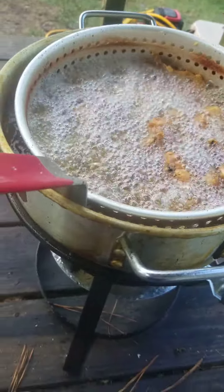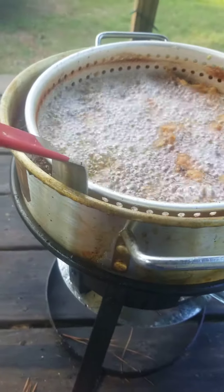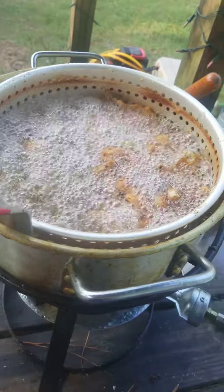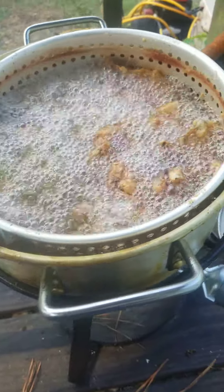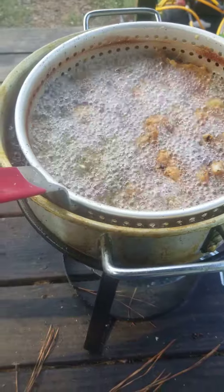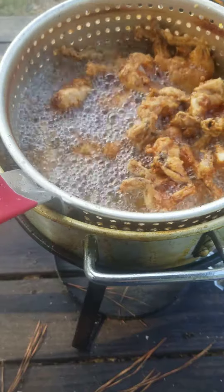This cooker is great. It's a fish fryer. If you ever want to get one from Bass Pro Shops, they're definitely great to use. I know we didn't catch the frog legs — they were bought. Maybe we'll catch some soon and be able to actually cook some that we caught, but I just wanted to show y'all this cooker.